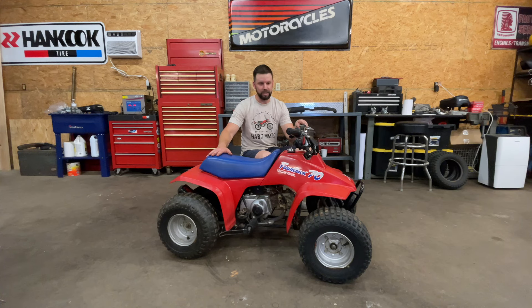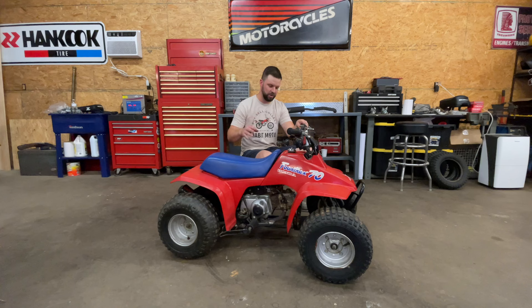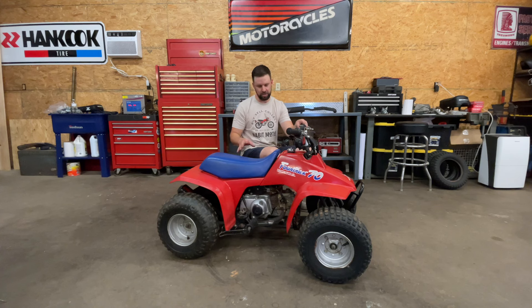I bought this a while back and it was running okay. I adjusted the throttle and the car got it going a little bit better, but I've never actually dug into it and done a tune-up. So that's what I want to do today — see if I can tune this car a little bit better.